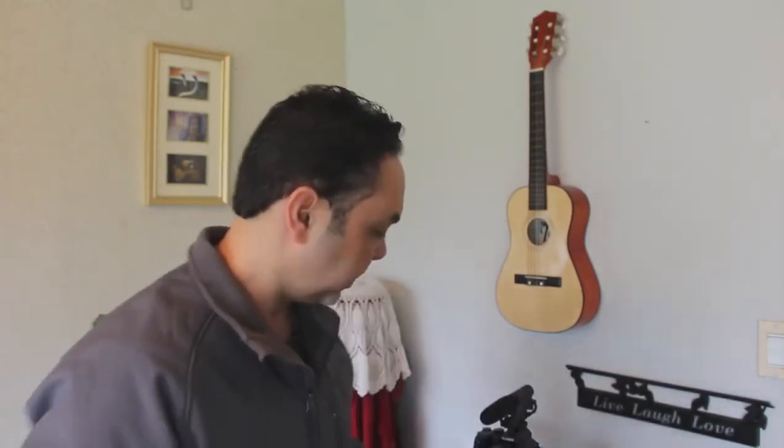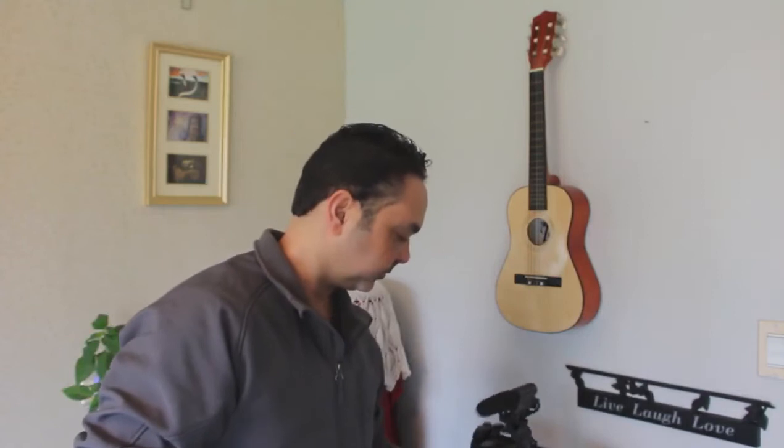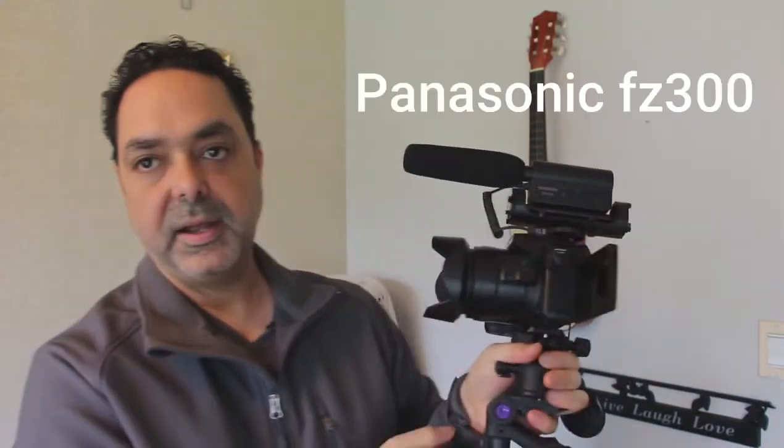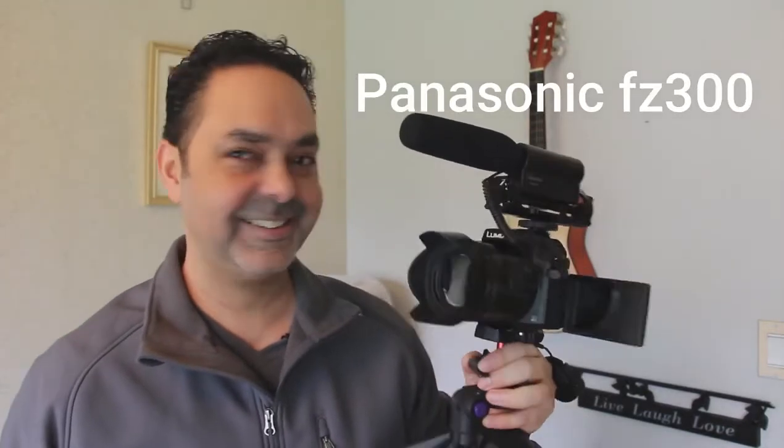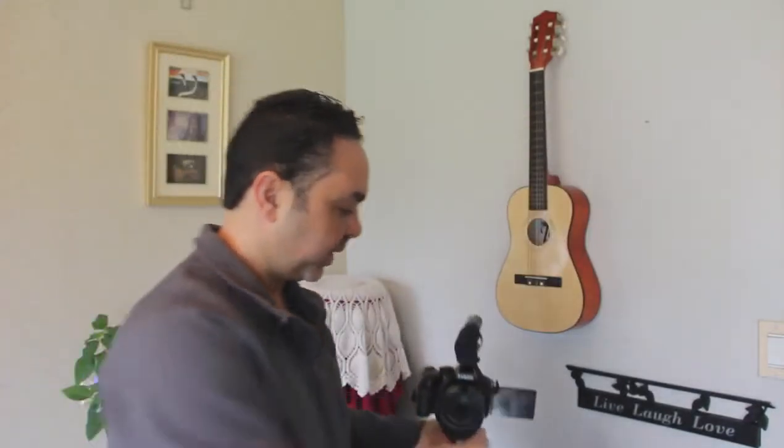I've been using a couple of cameras and variations: phone, GoPro, and bridge camera. This video will be only for the Panasonic FC-300, and how I use it with the microphone, with the mini tripod, and with my settings.